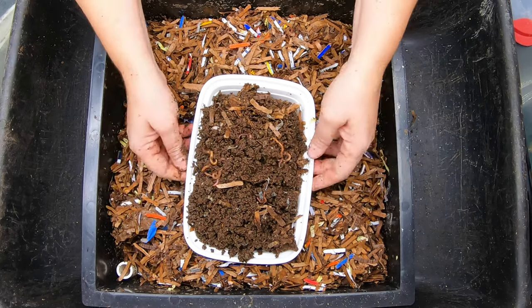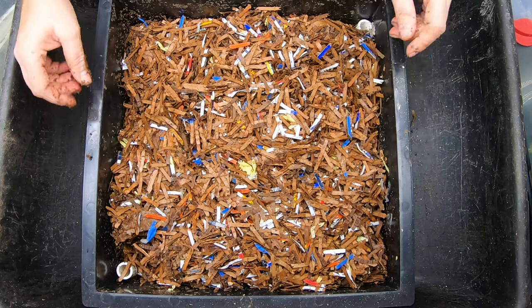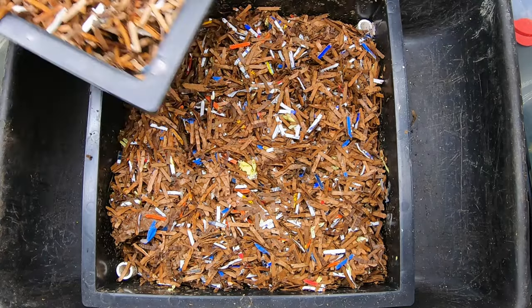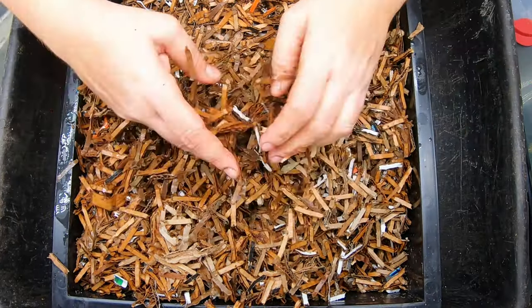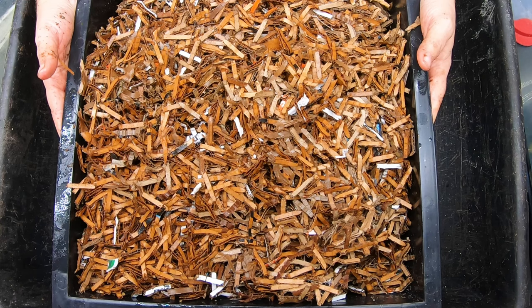What I'm gonna do next is I am going to start a whole new layer and this is the prepared bedding, so maybe that'll make a difference. It looks exactly like everything else looks. I'm gonna restack everything and then we'll get them fed up.